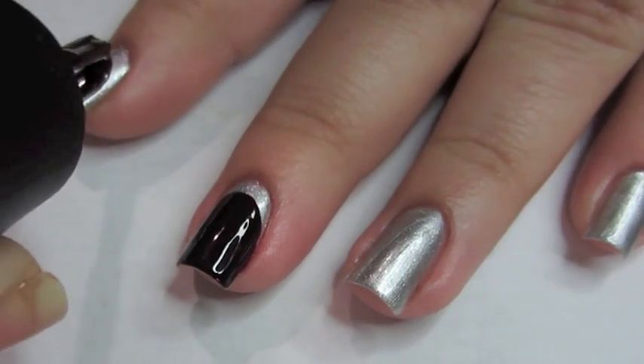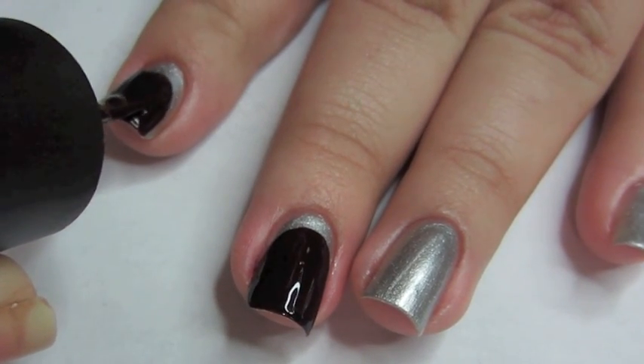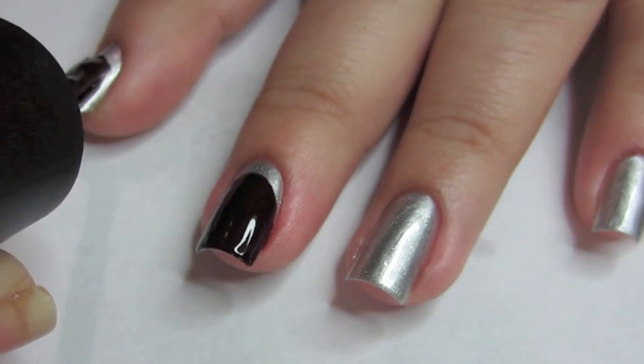you're going to start a little above your cuticle. The space you leave is up to you. And you're going to start painting your nail like you normally would, except starting a little above your cuticle.